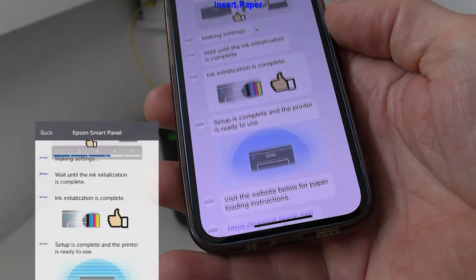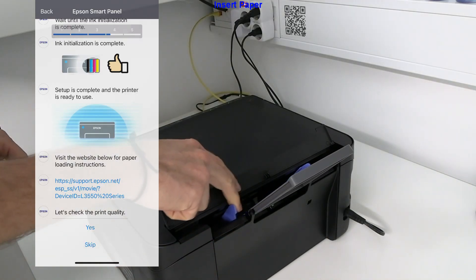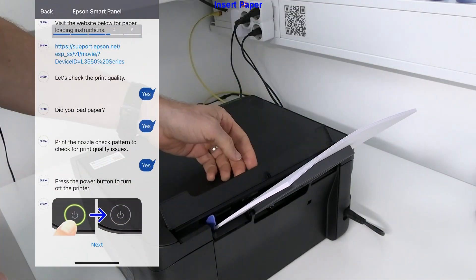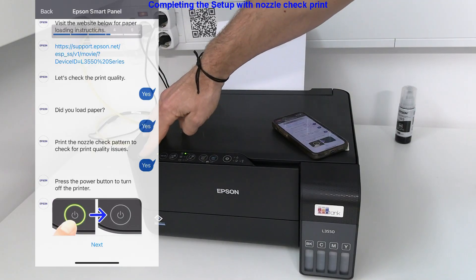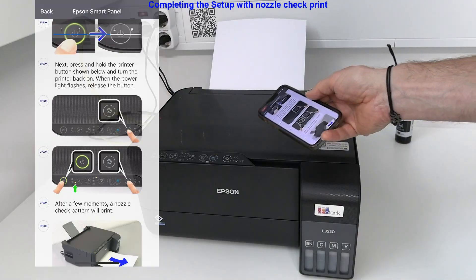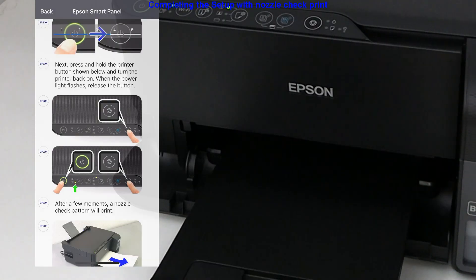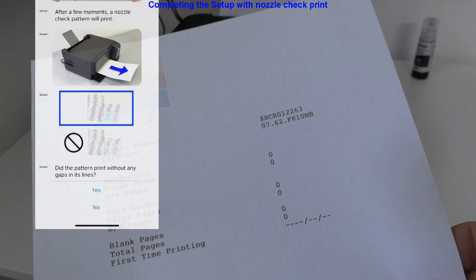Let's put in some paper and do the nozzle check. There is a special combination: turn off the printer, then when turning the printer back on, hold the stop button and then release. After a few moments a nozzle check pattern will print. The pattern has been printed with information about the counter.